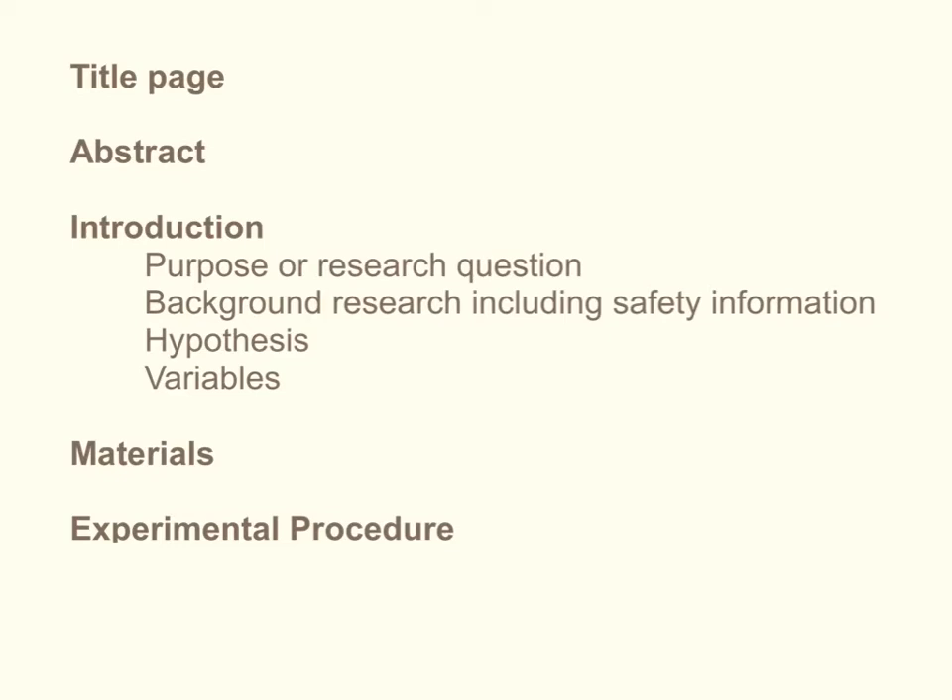These are the sections generally included in a research project report or a class experiment formal report. There needs to be a title page, which would include the name of the experiment or project, my name, the date, the class, etc. If you're doing a class experiment formal report, you do not need to include an abstract. But if you're doing a research project, when you finish the whole report, you need to write a one-paragraph summary of what happened in your experiment and what the results are, and this comes right after the title page.